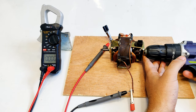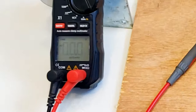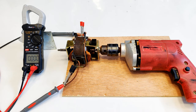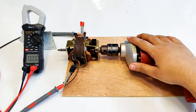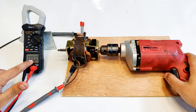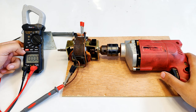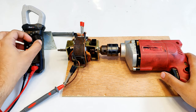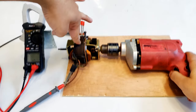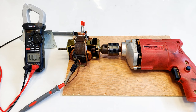Ten volts was the max I could get with this drill machine — ten point three two volts. Now I'm going to repeat this test with a bigger three-fifty-watt drill machine with an even higher RPM and torque. Let's see how much AC voltage it generates — twenty-two volts, around twenty-three to twenty-four volts. Pretty good voltage for AC.